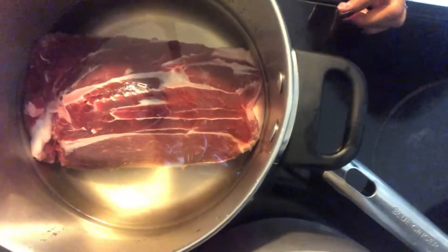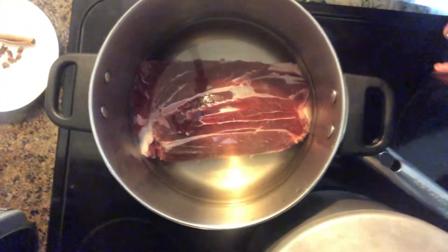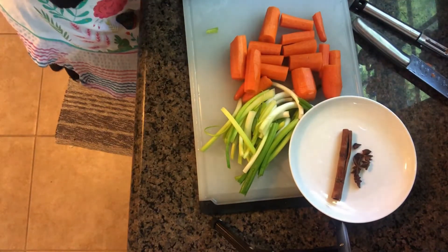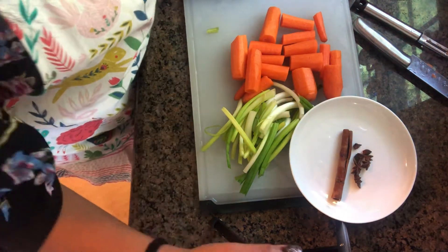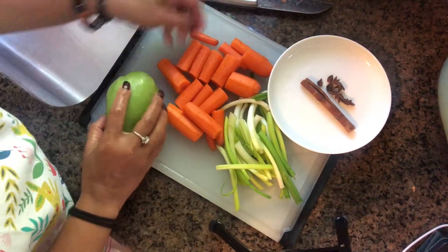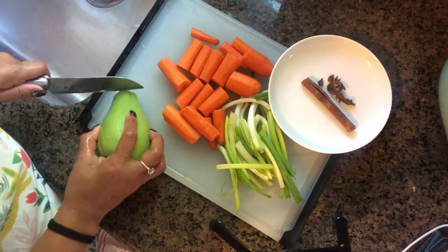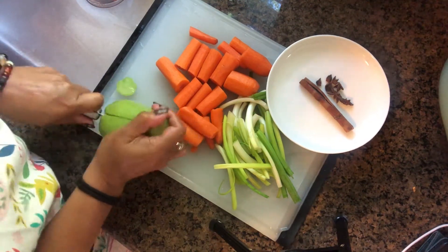I added enough water and then we'll add the ingredients to give it flavor. Our ingredients are green onions, carrots, cinnamon sticks, and star anise. We'll also add sayote or chayote — that's what they call this vegetable here. We'll put everything together in the broth for our noodles later.